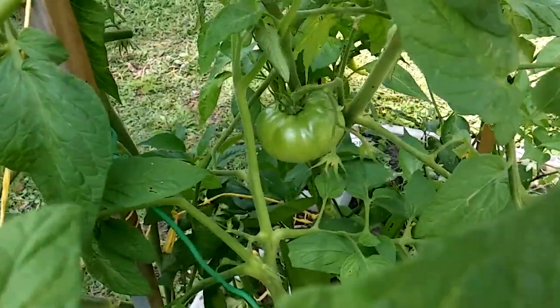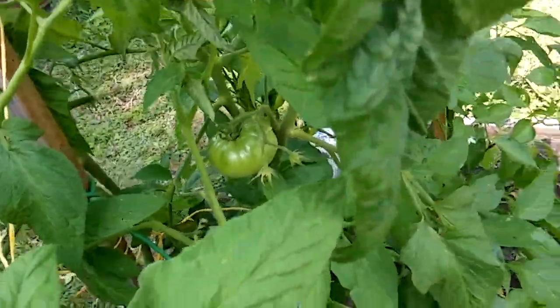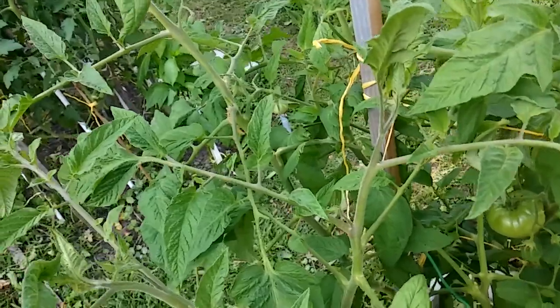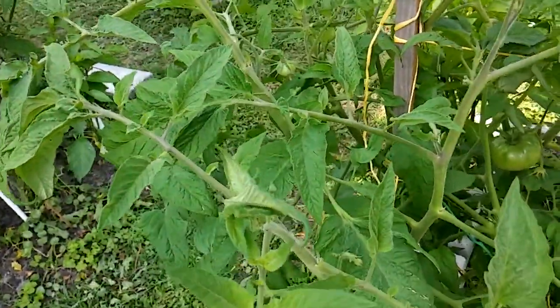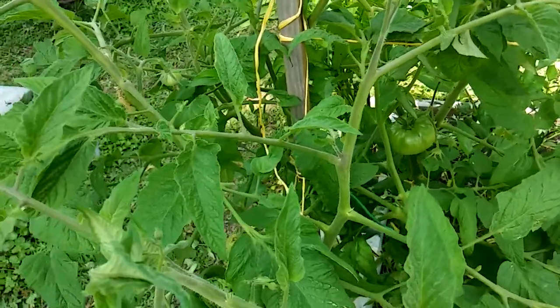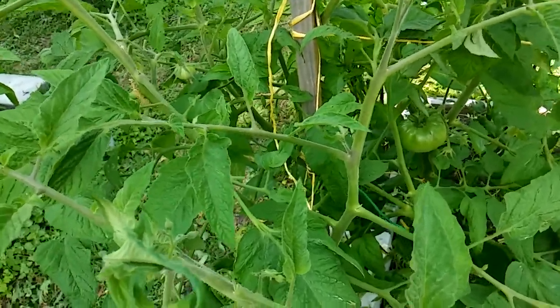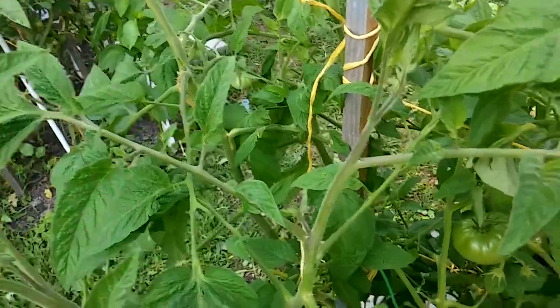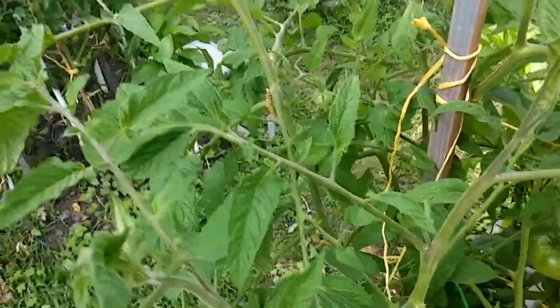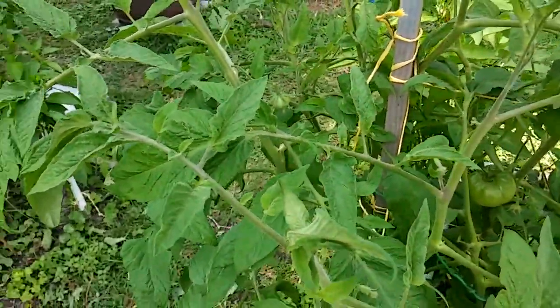I'm out here every day checking my leaves back and forth, but even after all the checking you do, you still end up with them. There's nothing you can do to completely get rid of them. You get rid of them by paying attention to your plant, but some are gonna get by.